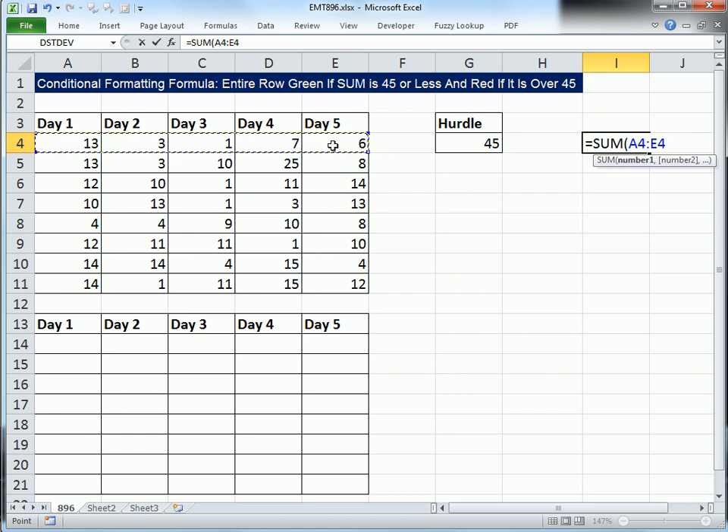All right, Control-Enter and copy this down. So it looks like rows 1, 2, 3, and 4 need to get red. Otherwise it is green.